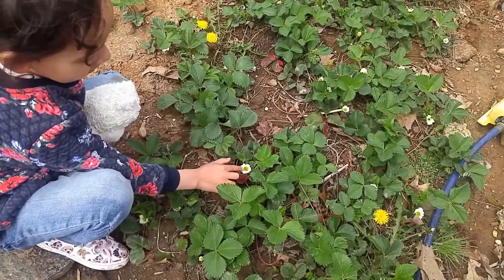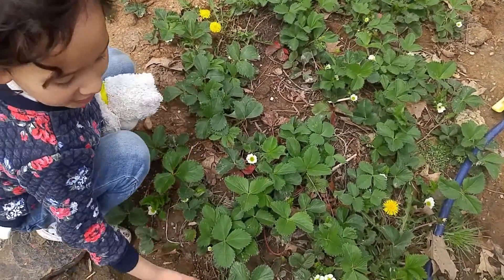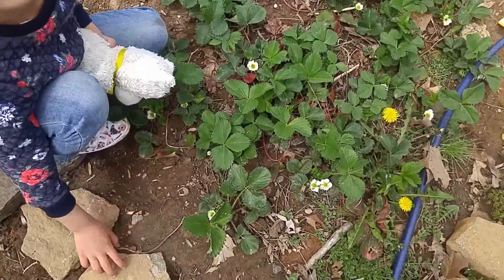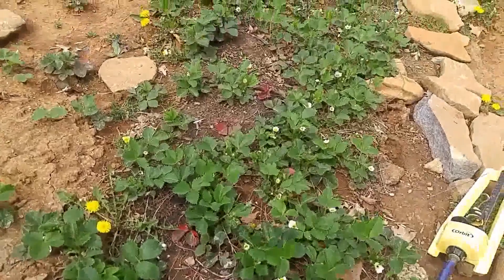When you see these white flowers — one day these white flowers, see this green stuff inside? These green stuff inside will turn into strawberries and the flowers will no longer be flowers. Really? Wow. Isn't that beautiful? All the flowers are turning into strawberries.